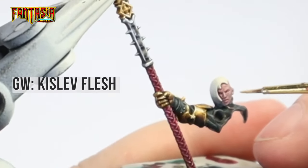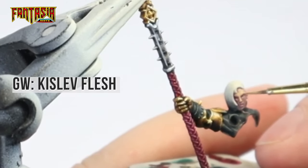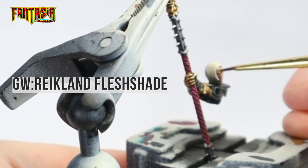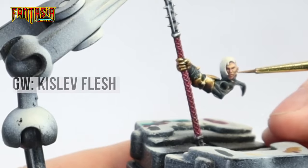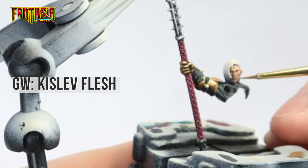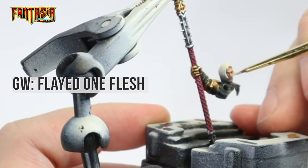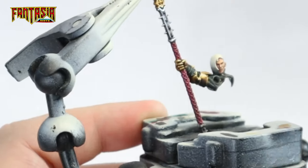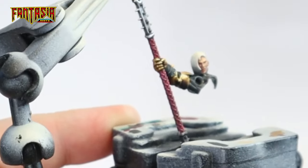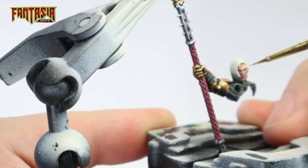Then we're going to highlight with thinned down Kislev Flesh, give it a shade of Reikland Fleshshade, highlight it back to Kislev Flesh, and then give it a final highlight of Flayed One Flesh. You want to highlight almost as you would do non-metallic metal. I will leave a link to an episode below where I talk more about how I do my pale skin tone.